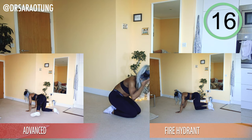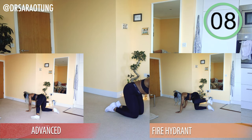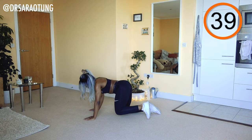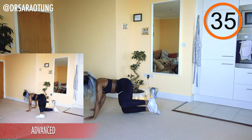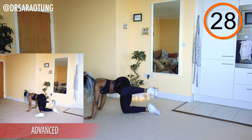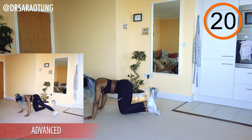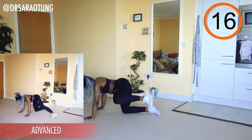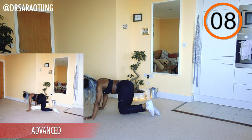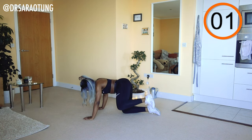Then we're going to do some fire hydrants. Advanced: leg straight out to the side, lifting it up and down — great workout for the inner thighs as well. The rest of us keep a bent knee. Try to keep the shoulders square to the mat, facing the floor, isolating that leg in the movement — really working the glutes to bring that leg up and out to the side as high as you can within your range of flexibility.